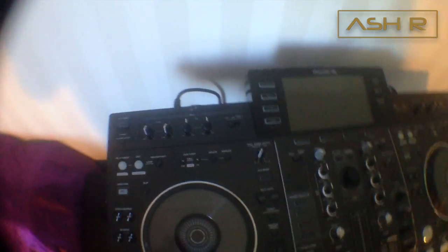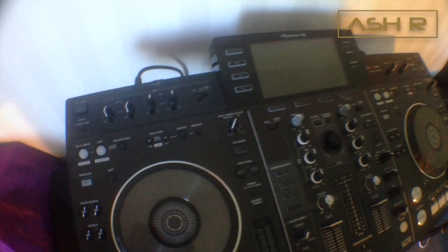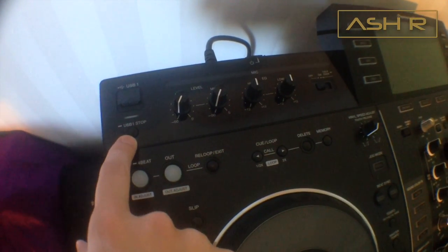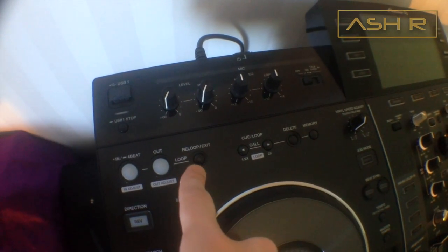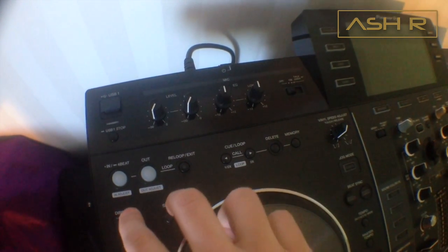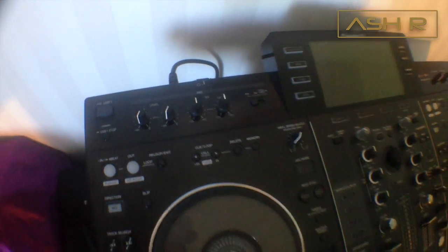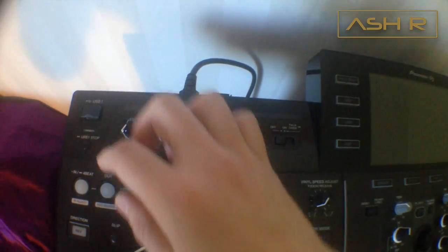Now you're going to turn it on in update mode. You have to hold the USB 1 Stop button and the Reloop/Exit button at the same time, then press the power button. It's a little tricky to do with one hand, but go ninja mode!